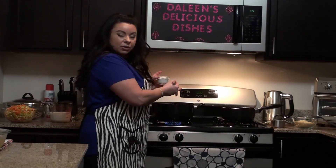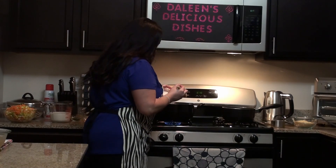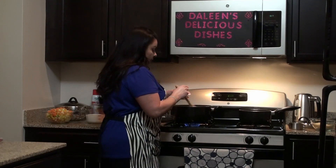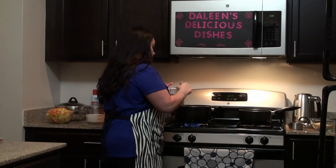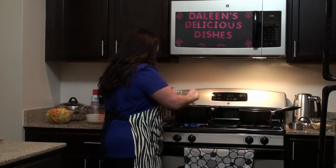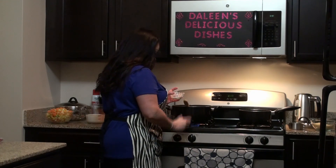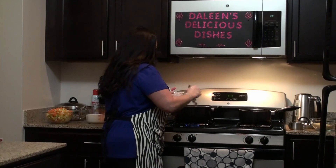The first ingredient after the butter is some flour. I usually use about four tablespoons of white flour. Just gradually add it and keep mixing — you definitely want to add the flour gradually so it won't all clump up. Just keep stirring. I turned it down because I noticed it's bubbling fast and I don't want it to burn.